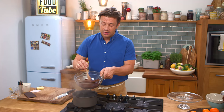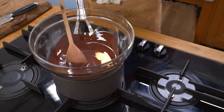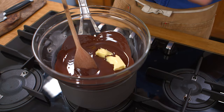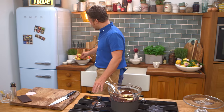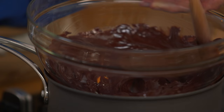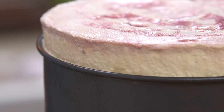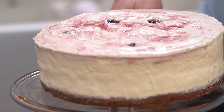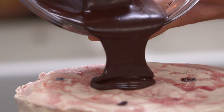I've got 200 grams of quality chocolate over some simmering water. Put 50 grams of butter in there as well — this will stop it from resetting — then just a little swig of milk or cream. A tiny pinch of salt really gets chocolate tasting incredible. Mix that in and just leave it off the heat. Use your knife and just run it around the edge to clean it up.